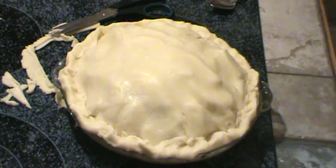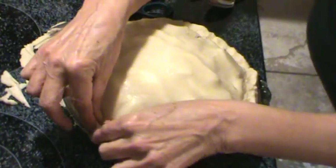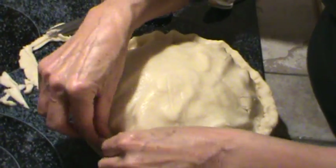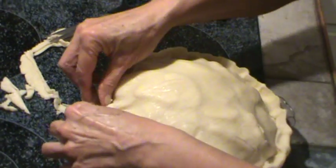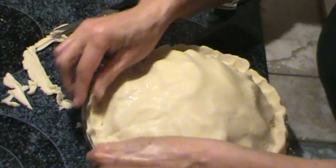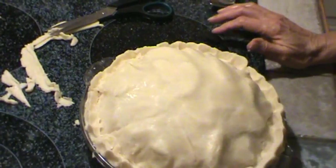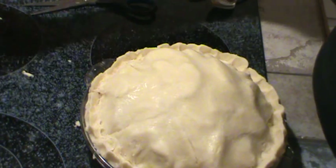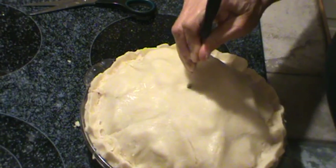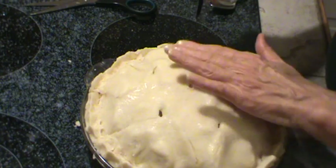Now to make it a little more attractive, just pinch the edges like that — taking it in between my fingers and just pinching it to make a little design. Now here's the next-to-final step: you're going to need to make some steam vents. What I do is just put my knife in and go back and forth to make a little square vent. I usually just do five of them.